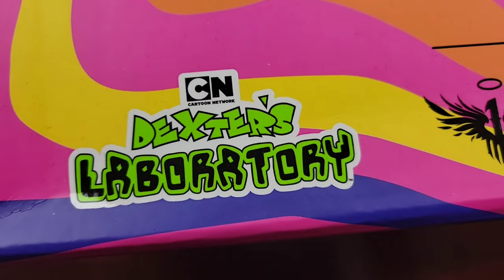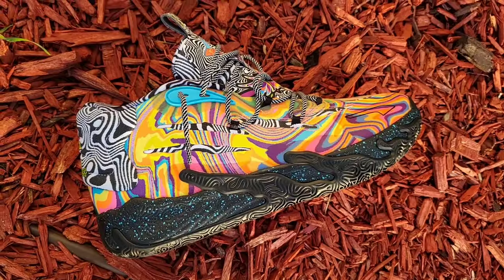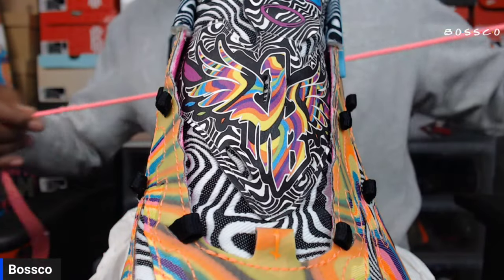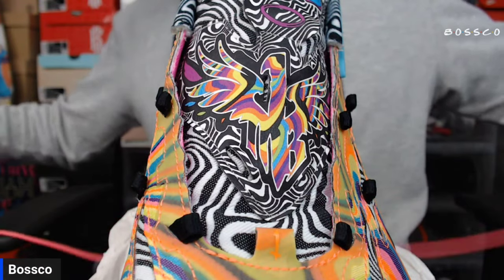What's good YouTube, your boy Bosco back again with another video. Today we're talking about the NBO3 Dexter's Laboratory. We're going to try and get these angles right. Let's go ahead and do this lace tutorial for the NBO3 Dexter's Laboratory.